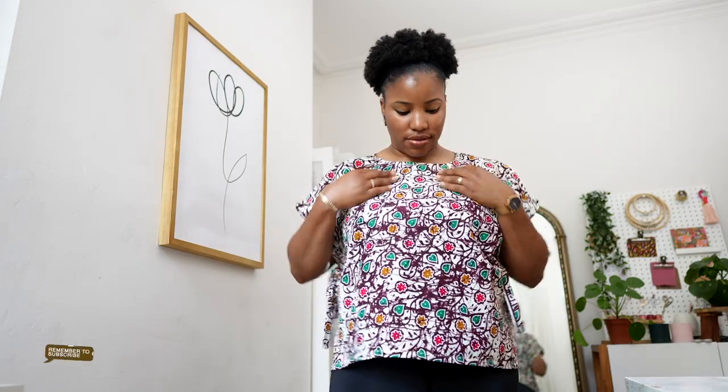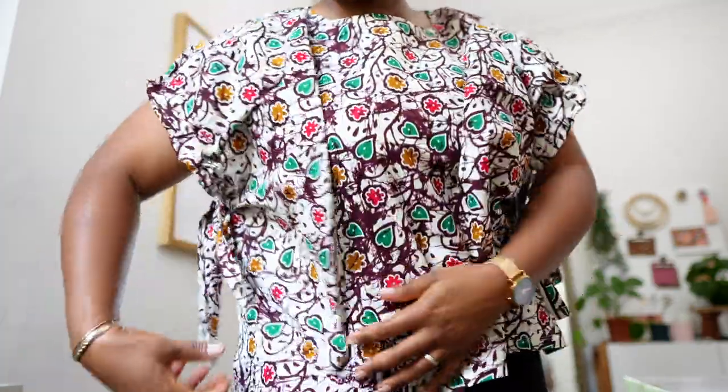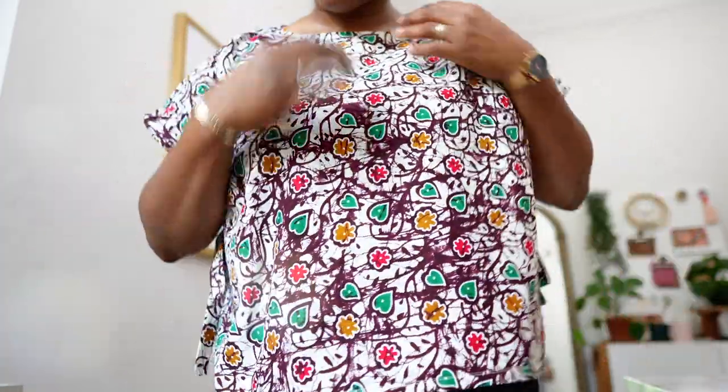This is what it's supposed to look like — you wear it and pull the strings here for the sleeves, and it has that gathered effect. It's got a slit at the side and it's just a basic top.